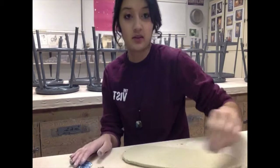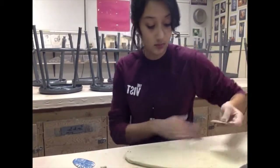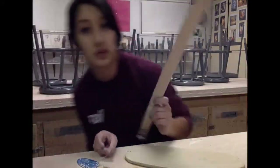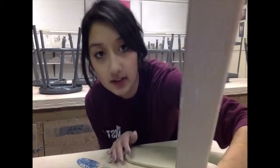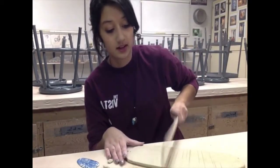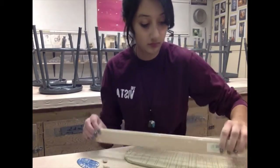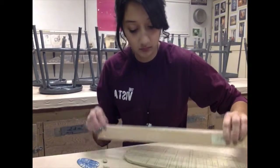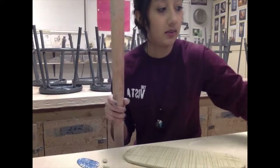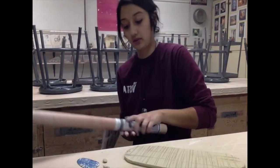First I'm going to smooth it over with this ruler — just taking the metal side and tapping it onto the clay. Then I'm going to grab a dowel and some newspaper and wrap that around there.